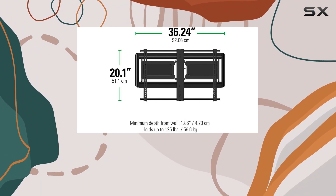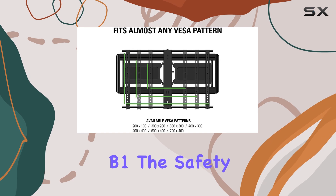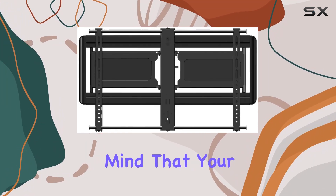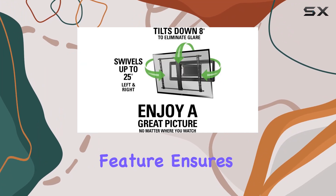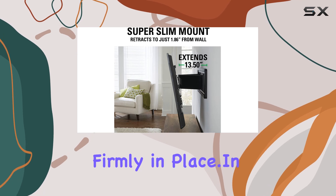Safety is also a top priority with the Sanus VLF6-13B1. The safety tab provides a secure connection that you can hear, giving you peace of mind that your TV is securely mounted. This feature ensures that your TV is not only positioned perfectly, but also held firmly in place.